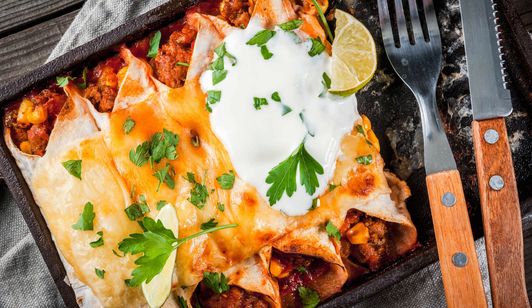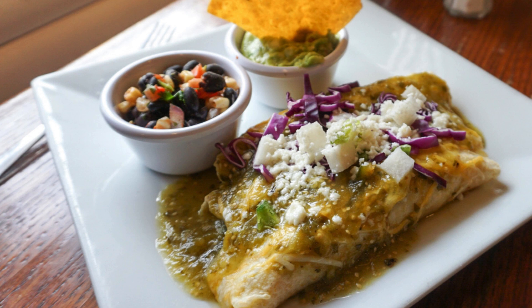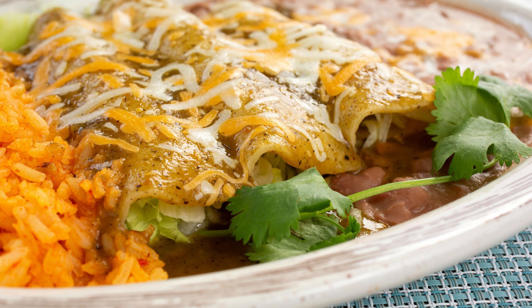Serving size: This recipe yields 4 servings, with each serving consisting of 1 cheese enchilada. Adjust the quantities as needed to feed more people or save leftovers for meal prep. Enjoy the cheesy fiesta! These low-carb cheese enchiladas are a crowd-pleaser. The almond flour tortillas hold everything together, while the rich enchilada sauce and gooey cheese take it to the next level. Whether it's a weeknight dinner or a potluck gathering, these enchiladas will be a hit. Feel free to customize the filling by adding diced avocado, jalapeños, or sour cream for extra flavor.